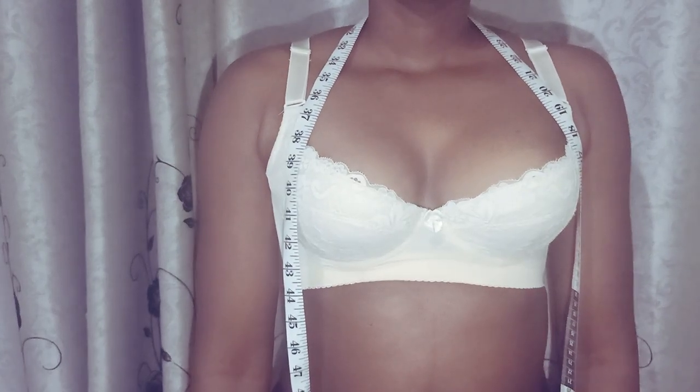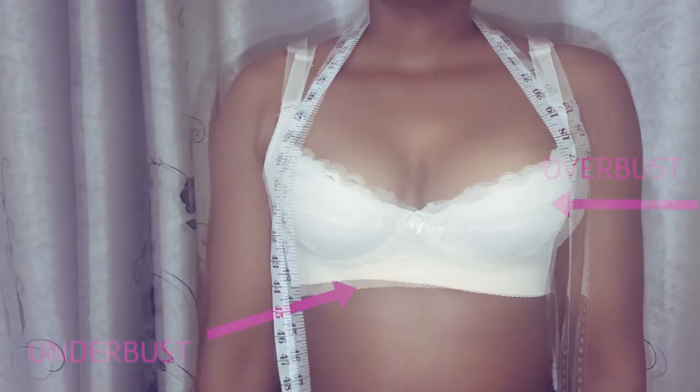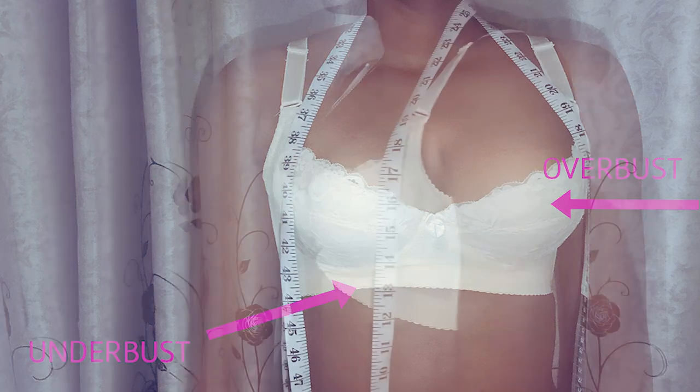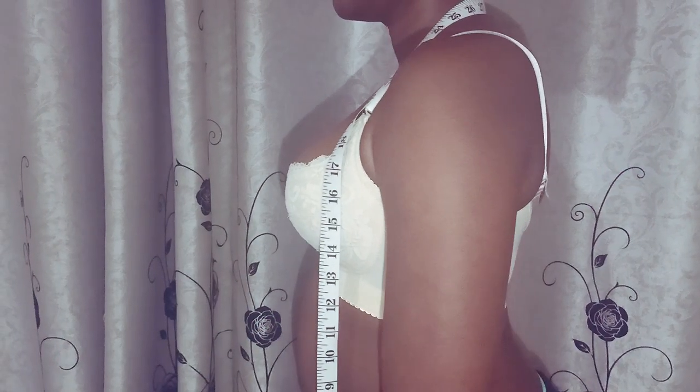Measuring your bra size is all about knowing your underbust measurement and your overbust measurement. For this exercise, you will need a tape measure.